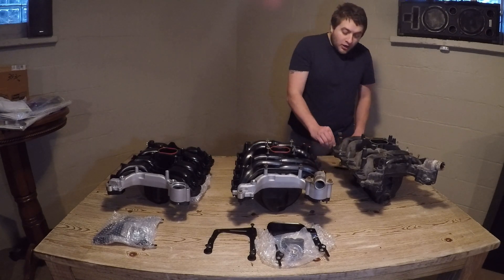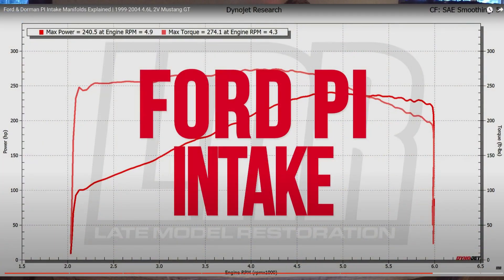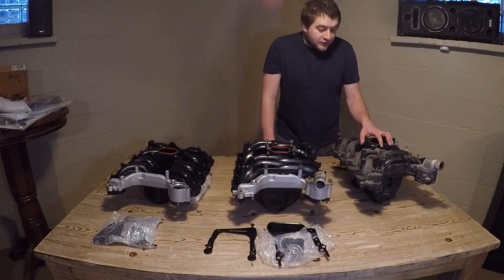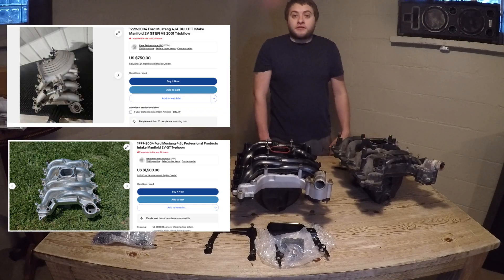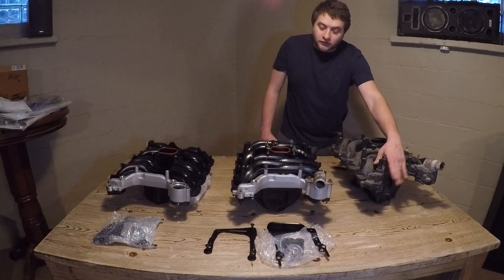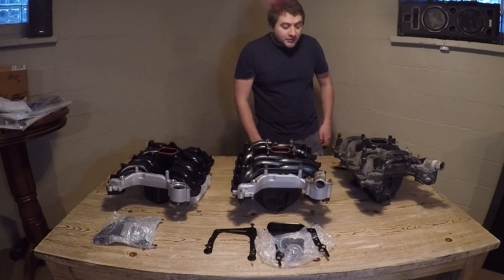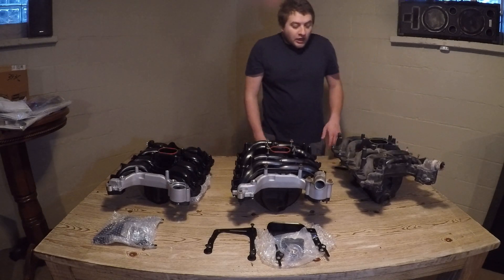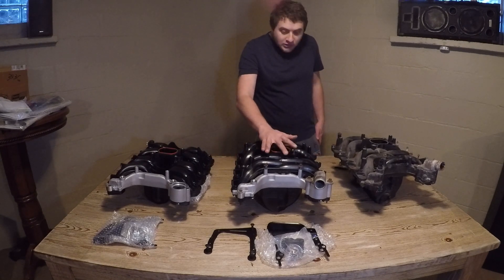The Ford Racing Performance Products intake — there is documentation and literature out there that this is the best intake, no comparison. If you can get your hands on one, you're running the best intake possible. There was a Ford Racing Bullet and a Typhoon as well, but those have their own set of problems. My unit came off a junkyard car. This is an aluminum crossover — it was just painted black by somebody, which I actually like the look of. I'll dip it in a hot tank to clean it up.